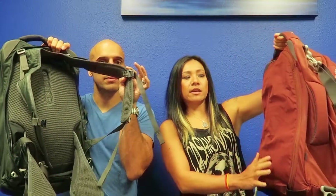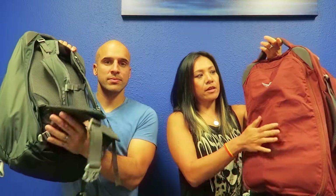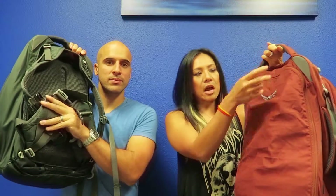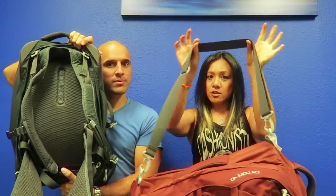What's really cool about this bag is that not only can you carry it as a backpack with the straps on the back, but you can also carry it as a duffel bag. There's a cover that you can pull over your straps and zip it up, and it comes with these really handy straps so you can carry it as a duffel bag.